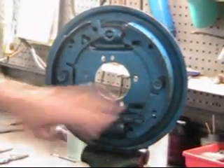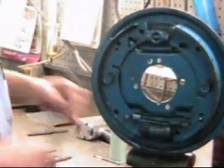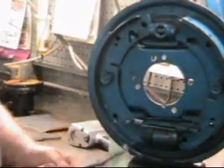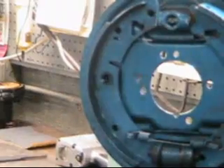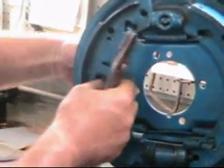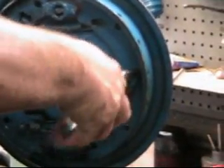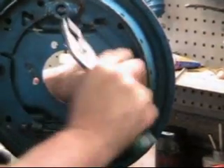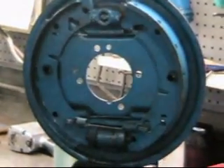If we want to take this assembly apart, we have the anti-rattle springs. They hold the shoes tight against the backing plate so they don't rattle. So you need a pair of pliers. No demonstration is complete without dropping something. Here's our anti-rattle springs coming out - take a look at these. Now you can see the shoes would rattle if those weren't in place.